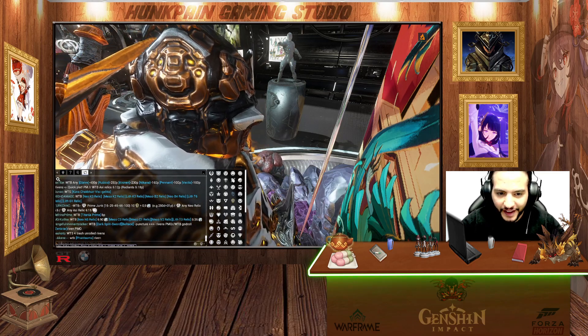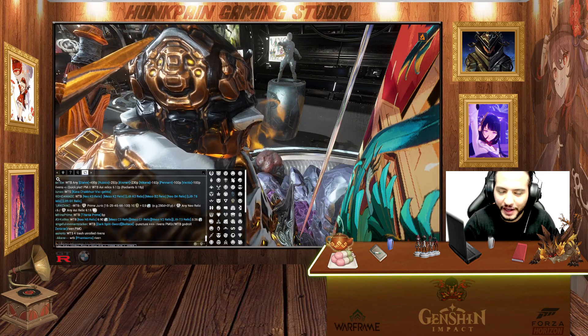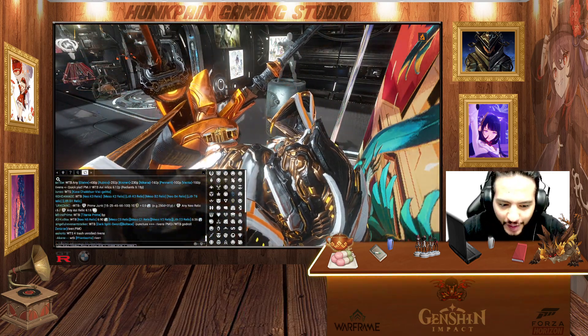Hello and welcome, HackneyGamingZero with you in another video about Warframe. In this video we're gonna show you my fashion frame setup for Rhino. So let's hop in the game and I'll show you my setup.